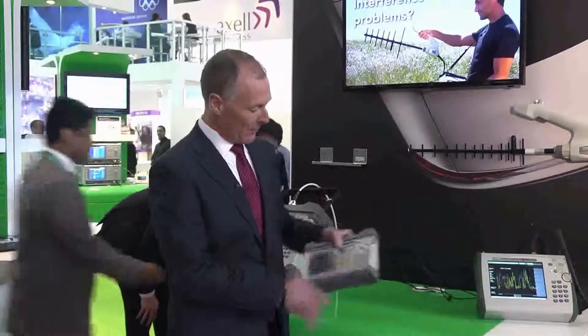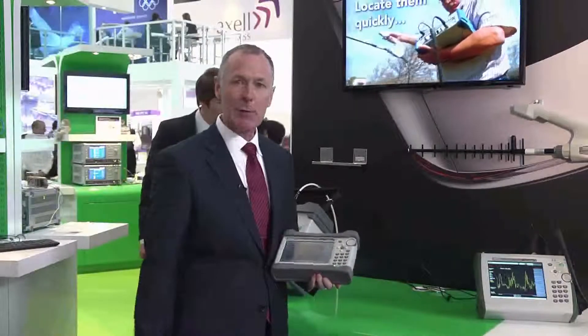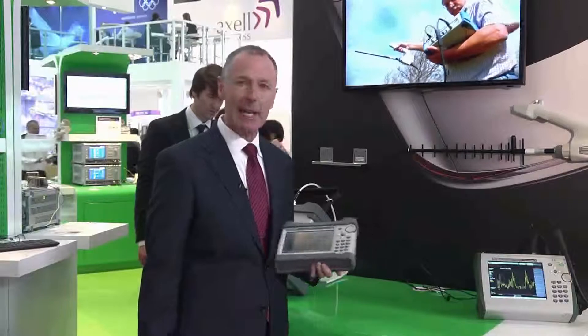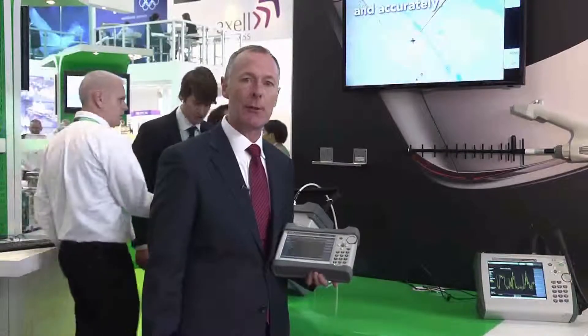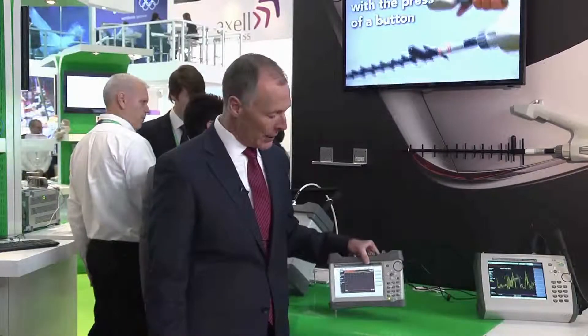It's also extremely reliable and rugged as well. The screen is splash proof and dust proof, so again an ideal product to use in the field. We think that cell site technicians will really enjoy using this new Sitemaster and enjoy all the convenience and easy-to-use features.